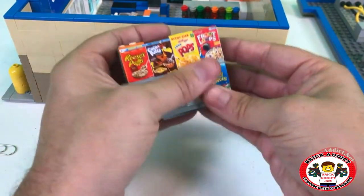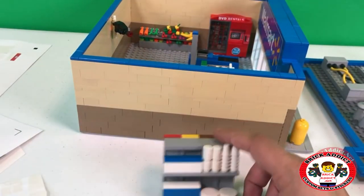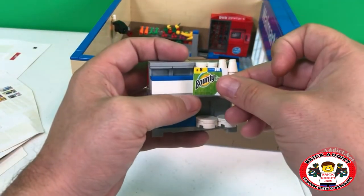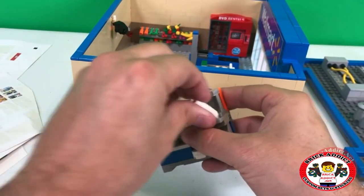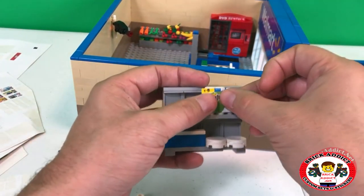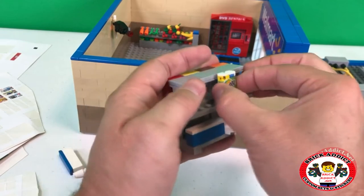All right, there is the cereal. Now bounty — there's where bounty goes. It's one of my favorites. I've never done this before — I'm thinking I'm going to have to take these off, because the bounty simply wraps around the stuff. And there we go — wow, that was pretty easy!